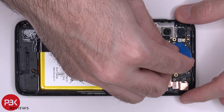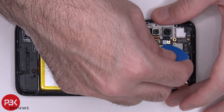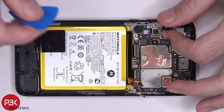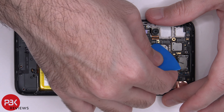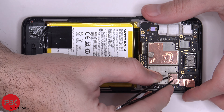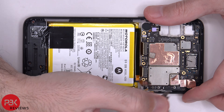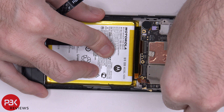Let's go ahead and disconnect your cameras. Now we need to peel off the copper tape covering the connector for the front-facing camera in order to be able to disconnect it.